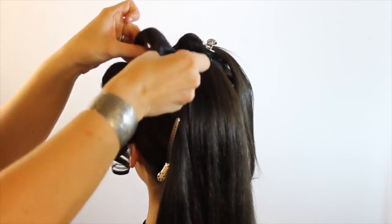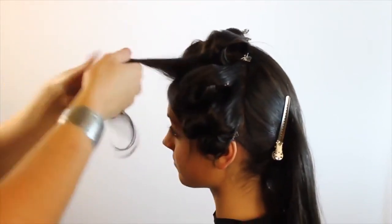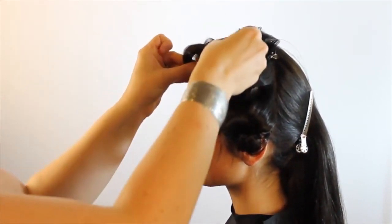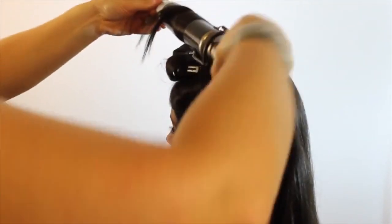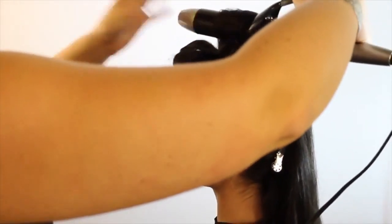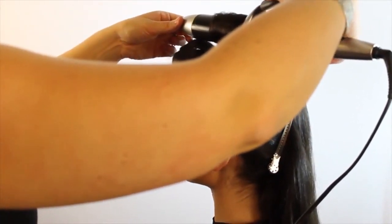I'm always using the pin curl clip and putting them on the right-handed side. I am right-handed, so if you're left-handed you can put them on either side, but I'd recommend always keeping them on the same side. That way, when you go to take them out of the set and do the style itself, it doesn't disturb the curl too much — it doesn't rip apart the curl as you're taking it down.